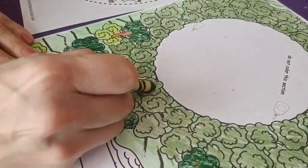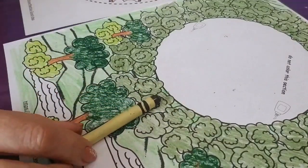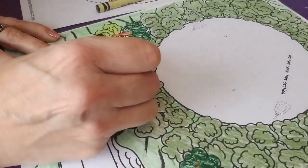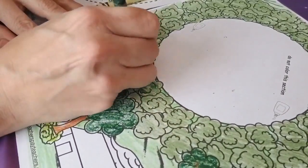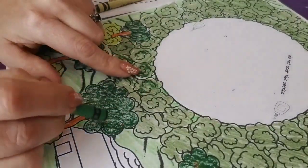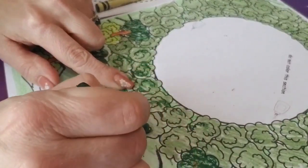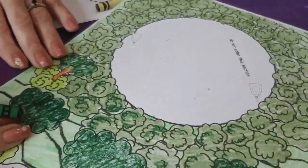I'm done coloring all around with this color. You can leave it like that with just one shade, or you can add more detail. I'm going to take the same green I used for the trees and color a little bit around all these trees and bushes, just creating some little details — adding the dark green on top of this pale green. You can do that, or just leave it the way you had it. See the difference.